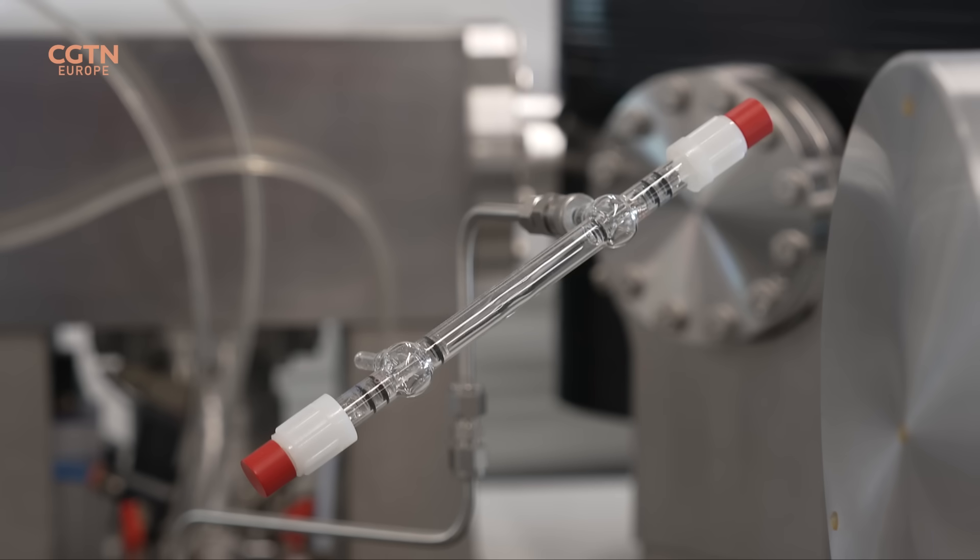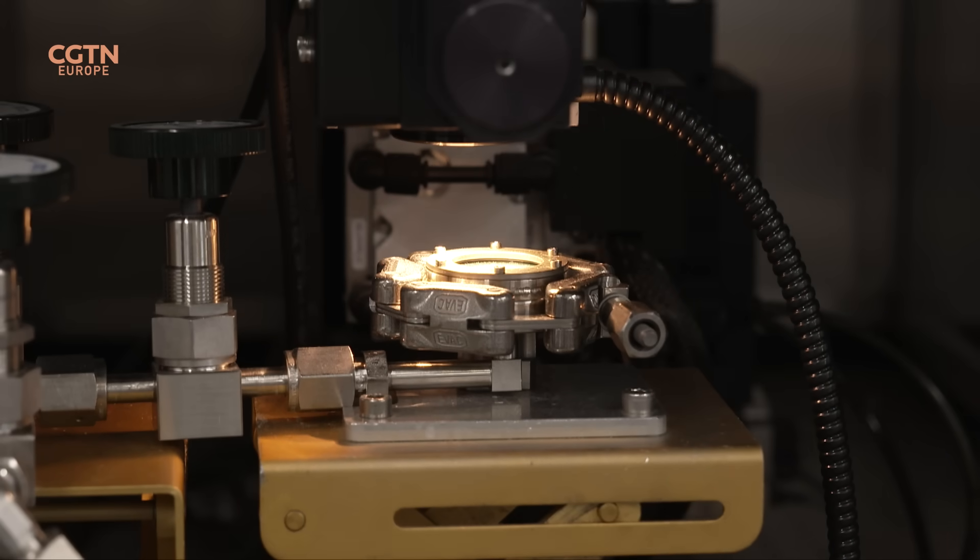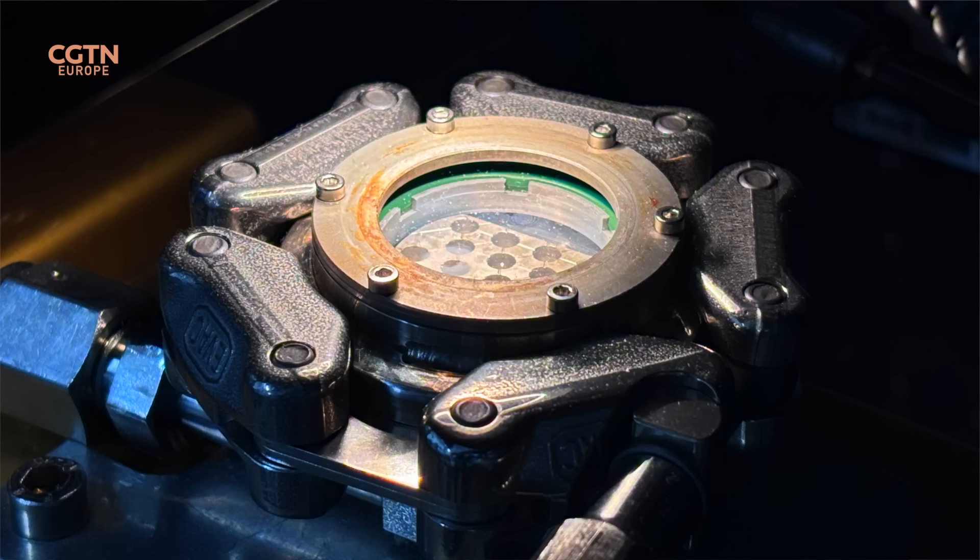In short, what it does is it introduces small amounts of moon dust and reacts that moon dust in the presence of a chemical compound called Bromine Pentafluoride. You use a laser to heat the sample up, and it extracts any oxygen present in the sample. Oxygen has three main isotopes: Oxygen-16, 17, and 18.